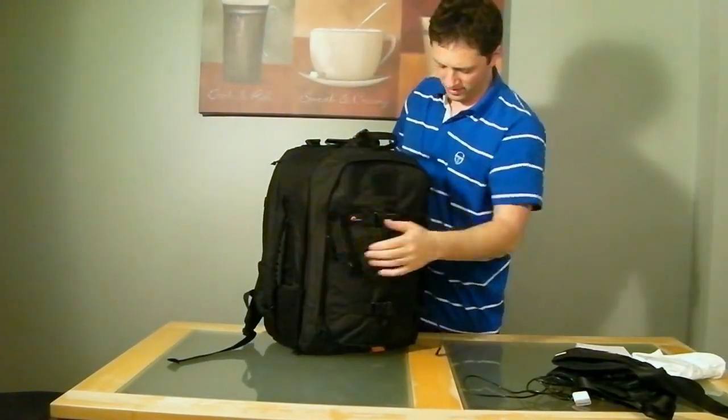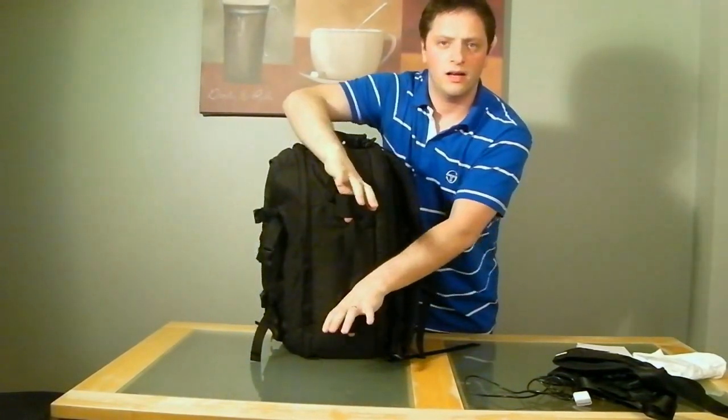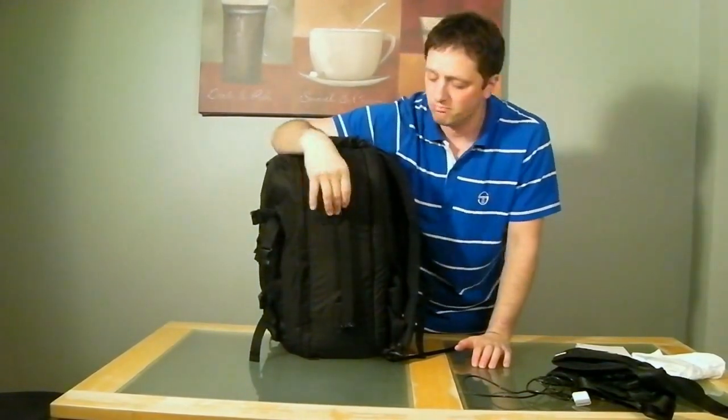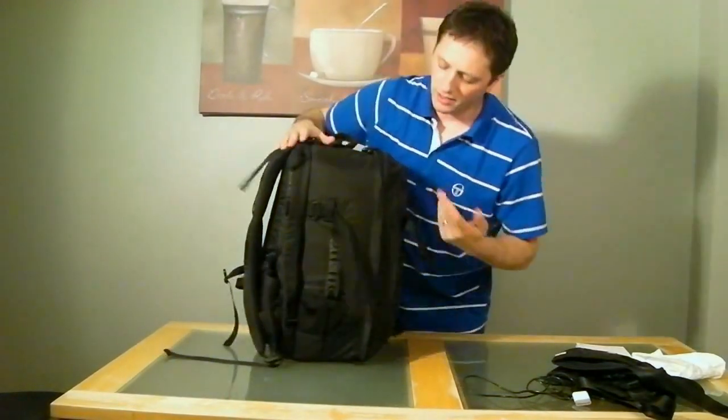On the sides of the bag you'll find two little attachment points — I don't know exactly what for, I've never used them myself, but they could be handy.